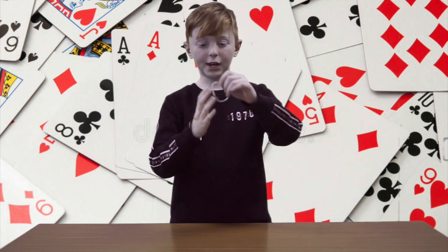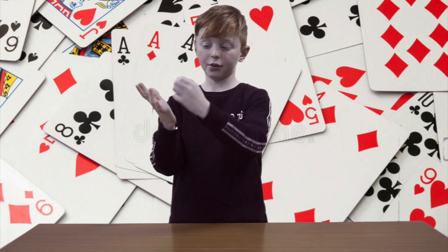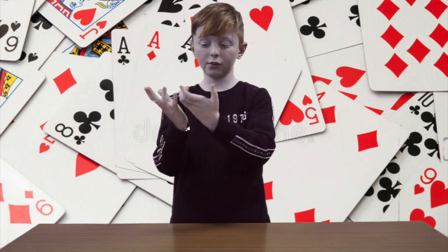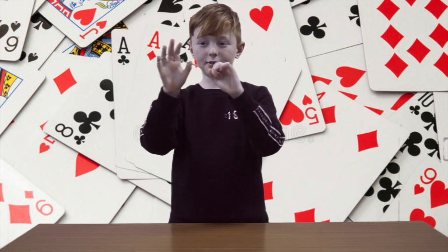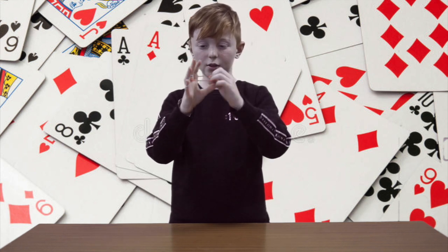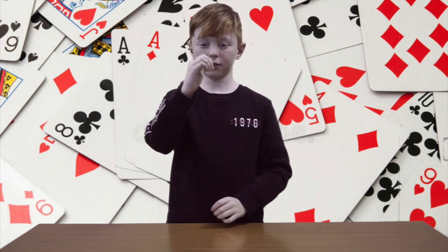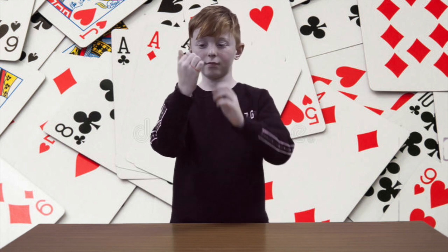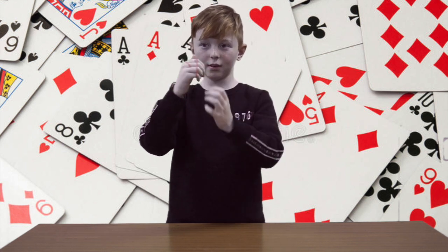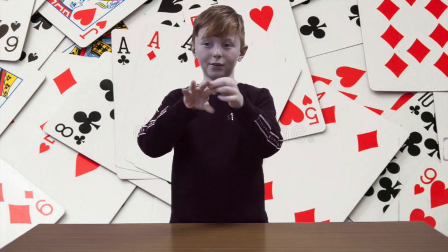So I'm going to get another rubber band, put it around this, then tie it around my fingers. So it's like that. And there's no way this can get out. So I'm going to put all my four fingers in there, like so. Then it can transform and it can go straight through these rubber bands.